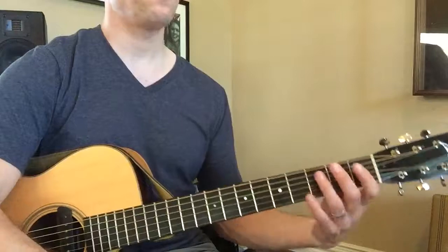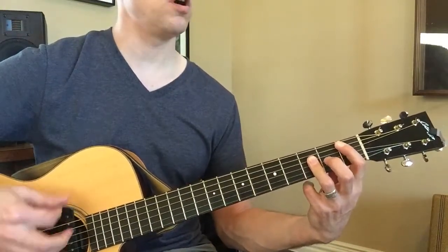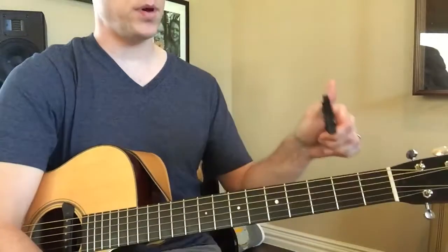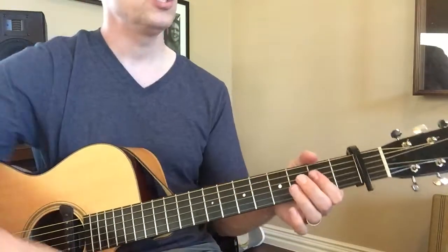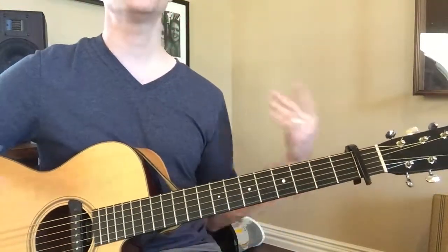Let's go back to our B-flat. There's no way you're going to play a whole song with a chord like that. So what can you do? You take the capo, you put it on the first fret — that takes the place of that finger. So we're playing like an A chord now. Everything else is off.